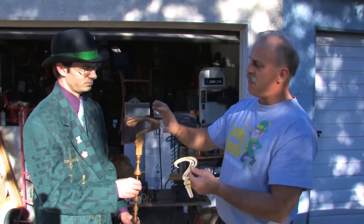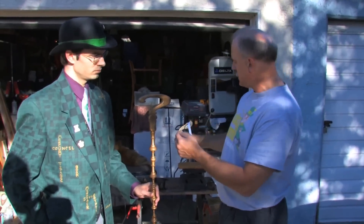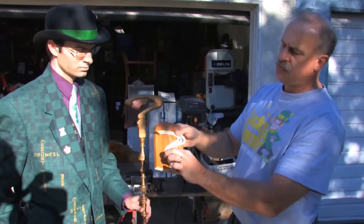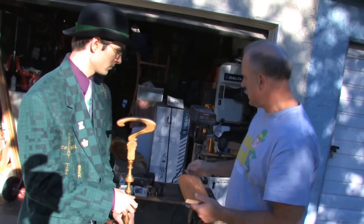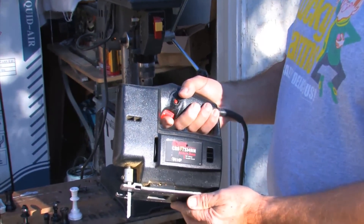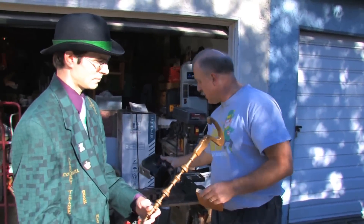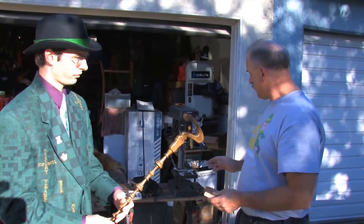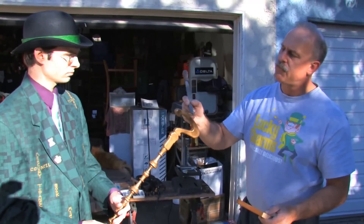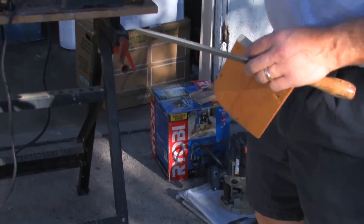We chose furniture-grade plywood as the material because plywood is strong, and some of these thinner pieces on a regular piece of wood with grain might actually break off. What we did was lay this pattern right on the piece of wood and draw right around it. I used a jigsaw to cut out the rough shape of it. You could use a table jigsaw or even a bandsaw — it just depends on what you have. Once we had the general shape made, we used sandpaper and a hand file to round off the corners. On this one I used a router with a quarter-inch roundover bit, and that made these edges smooth.